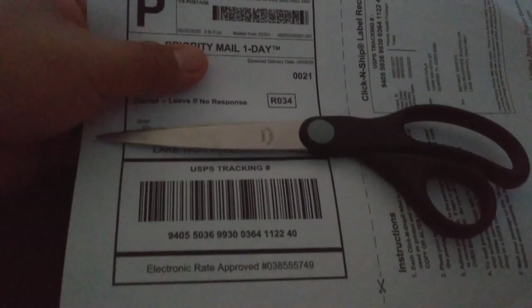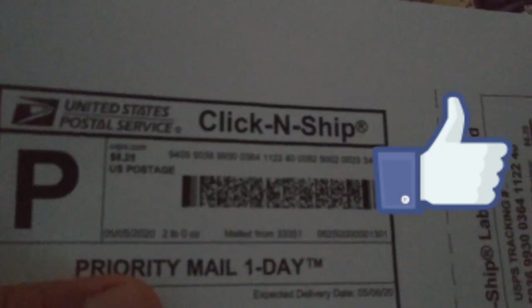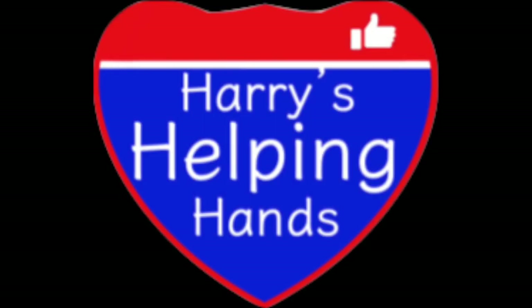If you have any questions, please leave me a comment. Please hit that like button, subscribe to my channel, and turn on that notification button so you're alerted when new videos come out. Please share this with your friends and family. Thank you for watching. I'm out. Deuces.